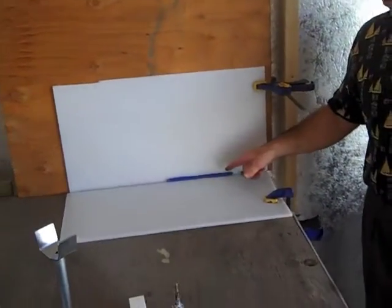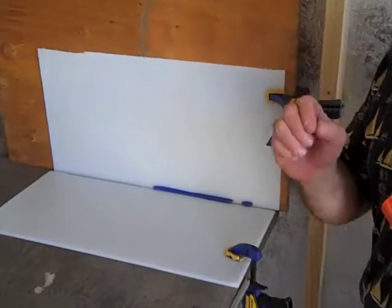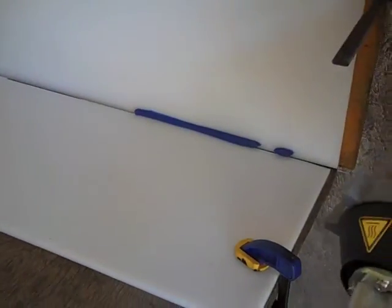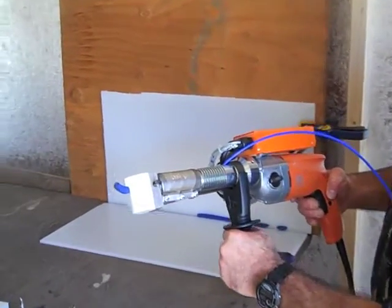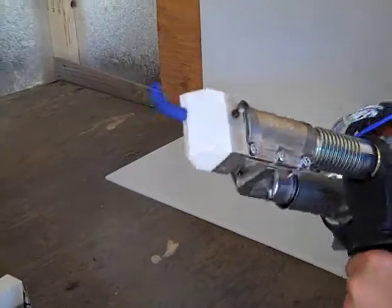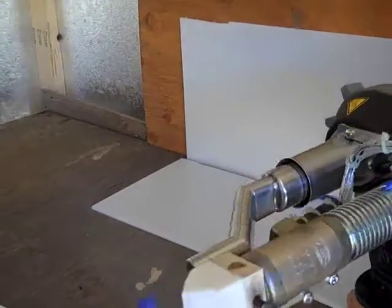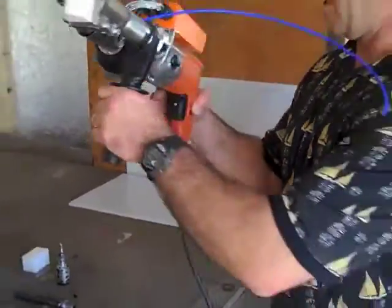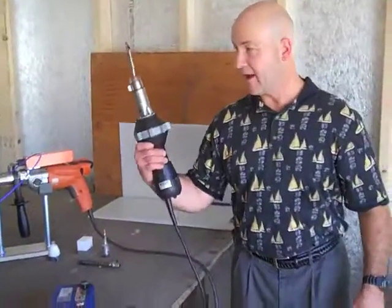If you zoom in on that, you'll see that the amount of material in this groove compared to the previous one with the Injecta Weld — you've got a much higher output. The amount of material coming out of that tip is going to be a lot greater than on the Injecta Weld. Those are the real differences between the extruder, the Injecta Weld, and the speed weld.